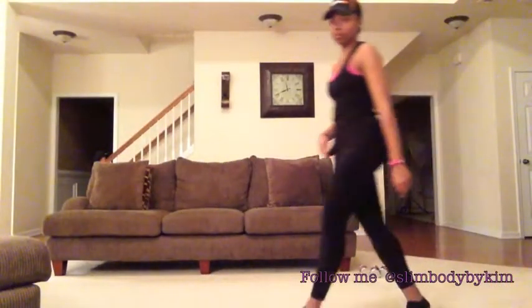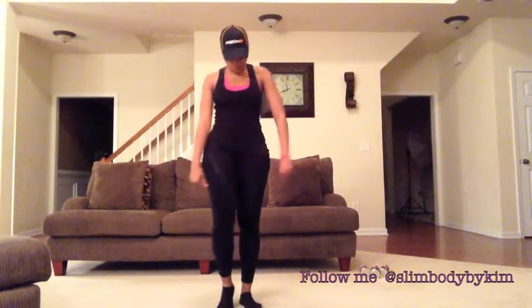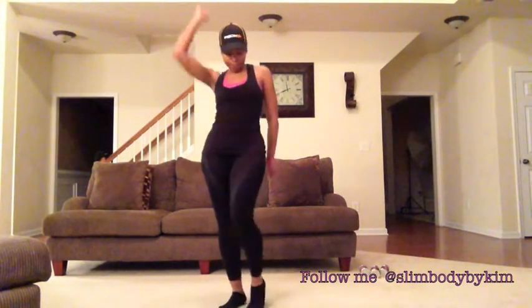Hey guys, I was inspired by two fellow YouTubers to choreograph my own workout routine to Katy Perry's 'Dark Horse.' I put the links to their videos below. It's a quick fun workout to get your heart rate going and burn some fat. Due to the copyrighting of the music, I may have to talk over this entire video, but I can just walk you through the steps here.